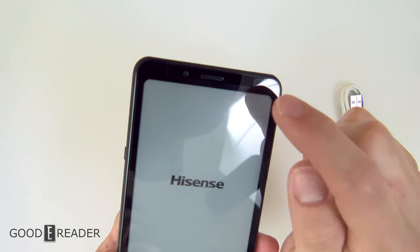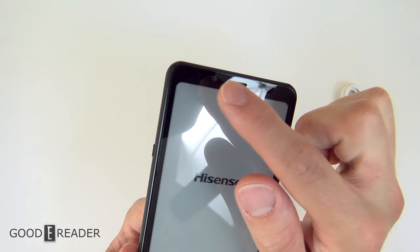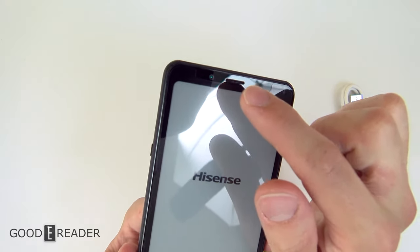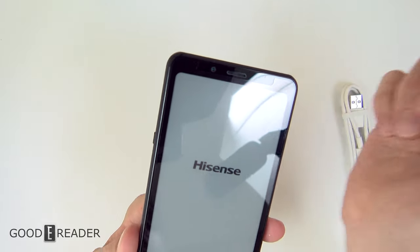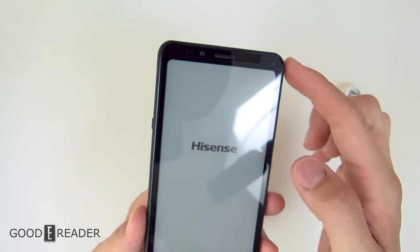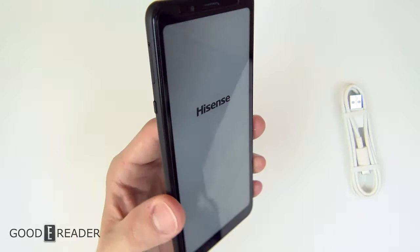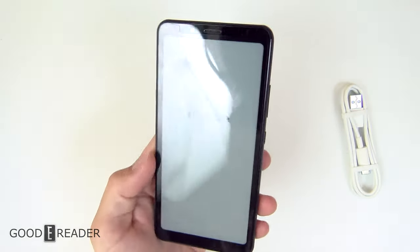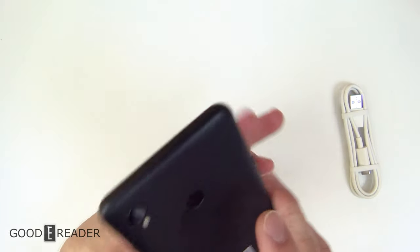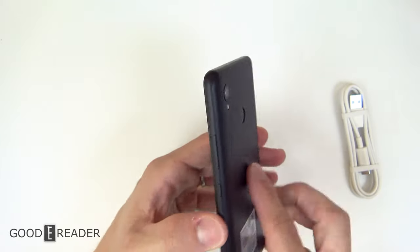Not only is the screen protector gloss, but a lot of people say 'just remove the screen protector' — that's not the case, because the phone's glass screen itself is full mirror, full gloss. Even if you remove the screen protector it's still going to be gloss. You will need to get a matte screen protector to put over it, or you're going to be dealing with a reflective surface all day, and that really isn't what you want on e-ink.